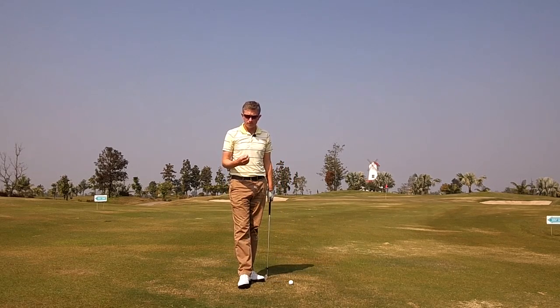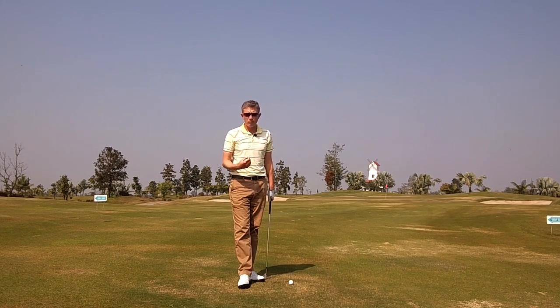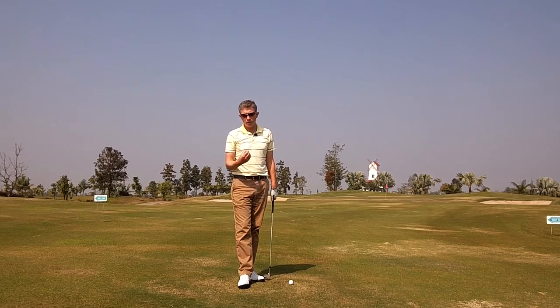Very accurate and predictable. The only thing you really have to practice is being able to control the speed of your downswing consistently.